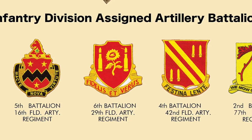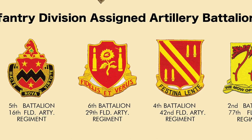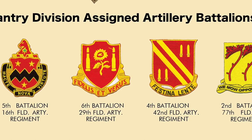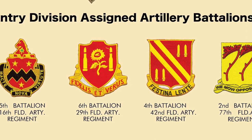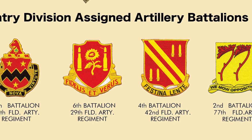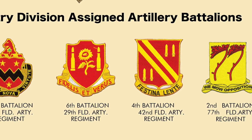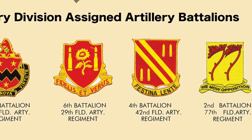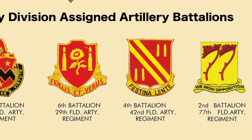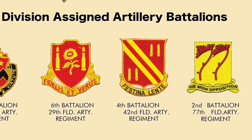The center crest is the 6th Battalion of the 29th Field Artillery. Scarlet is the color of artillery, and the functions of the organization are represented by two shells placed on either side of a sunflower, which represents Kansas, where the regiment was activated. The motto is 'faithful and true.' The crest of the 4th Battalion, 42nd Field Artillery Regiment is a gold-colored metal and enamel device with a traditional artillery red background. There are four shells — two in the upper corners and two in the lower corners — and two diagonal bands running across the shield, so the four shells and two bands together indicate the 42nd Field Artillery Regiment. The Latin motto translates to 'make haste slowly.'